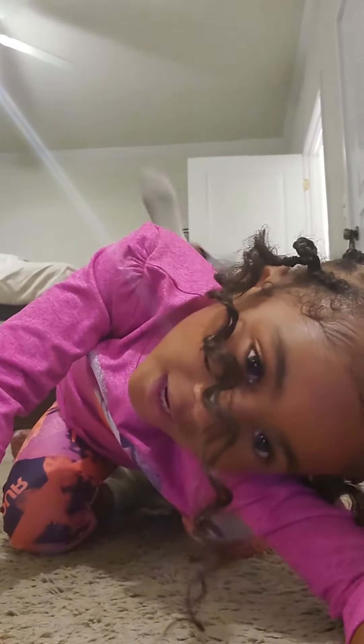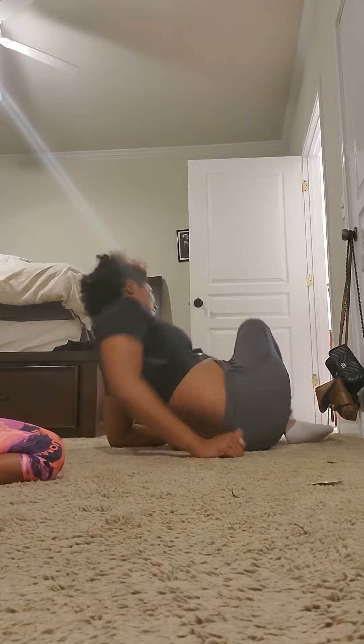Hi everybody! We're going to show you a new leg stretch. Mommy calls this the squats — well, mommy calls it squats. It's better than squats.